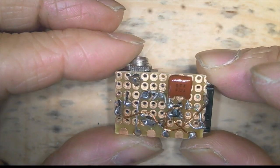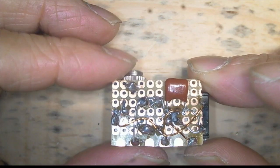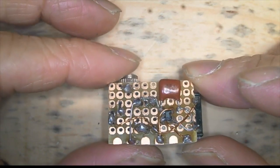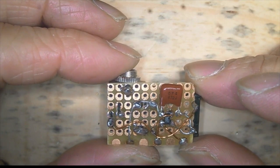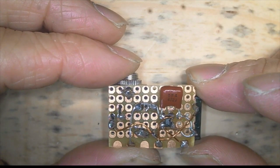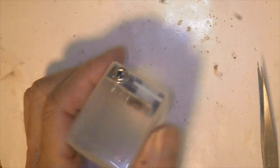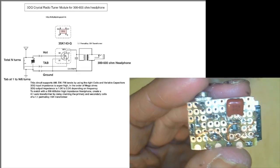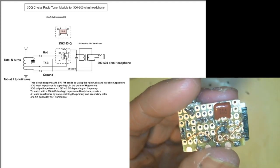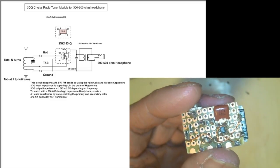This is done. At the bottom there are three connector points: on the left is the ground, in the middle is the tap, and on the right is the hot — where you connect your coil and variable capacitor to make your radio, whether it's AM, shortwave, or FM. You can drill one tiny hole to secure the whole thing inside the box through the screws of the jack. Let's compare the finished circuit with the circuit diagram — we've got everything in place and ready to go.